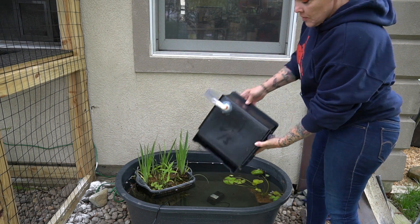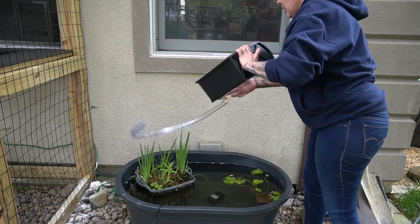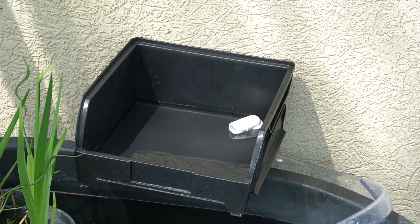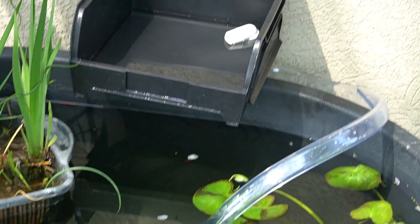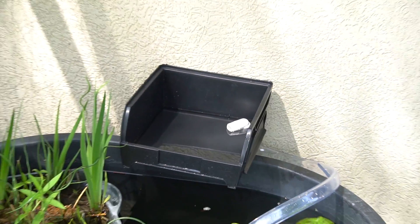Since it's warm and pliable, I slid it over that barbed fitting. I went ahead and attached the tubing to both the barbed fitting and the pump. Let's turn it on and see what happens.